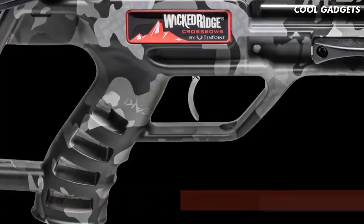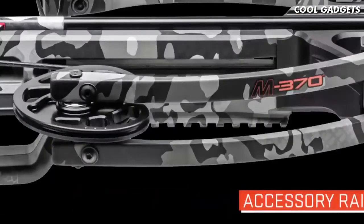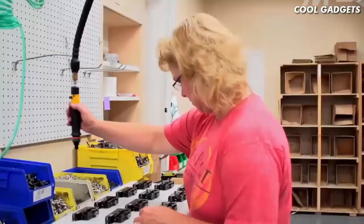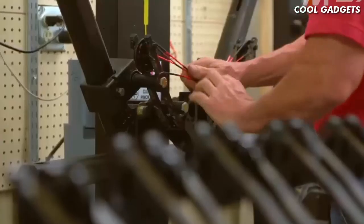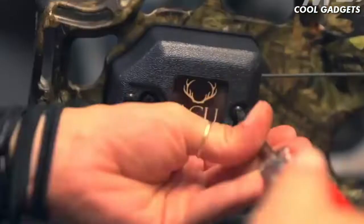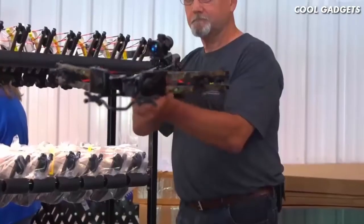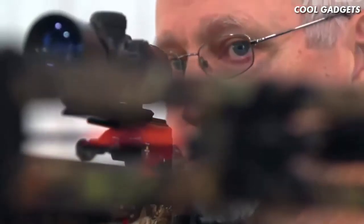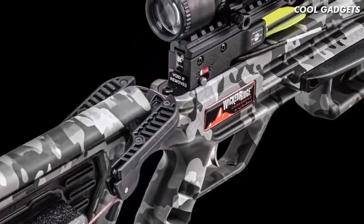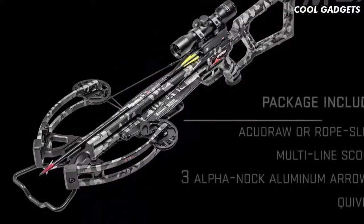The stock also features an accessory rail mounted just below the front of the barrel. Best of all, the Wicked Ridge M370 is built right here in America, and is backed by 10-Point's limited lifetime warranty and the industry's best customer service. Pre-sighted at the factory, the M370 is dipped in a Peak camo pattern and is equipped with the AccuDraw crank cocking device.